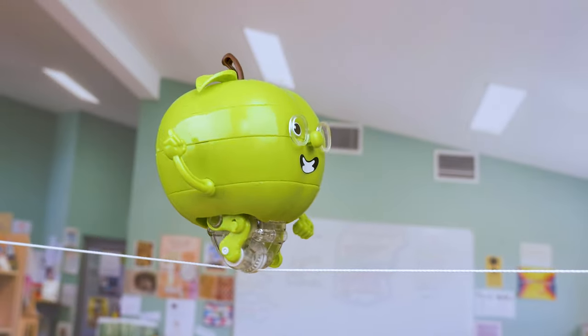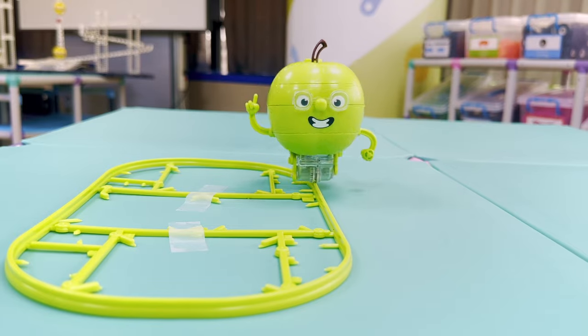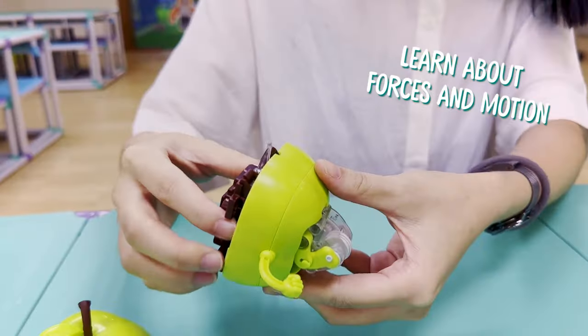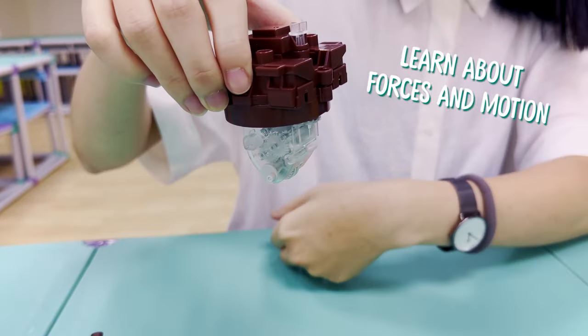Watch your robot balance on a string, a ruler, or the included tracks. Learn all about gyroscopic forces and explore the physics behind your incredible Apple friend.